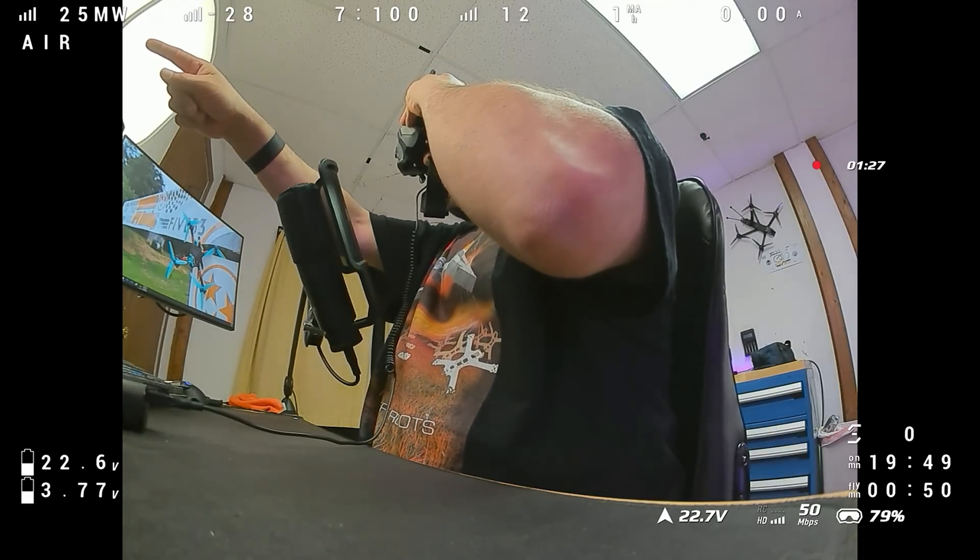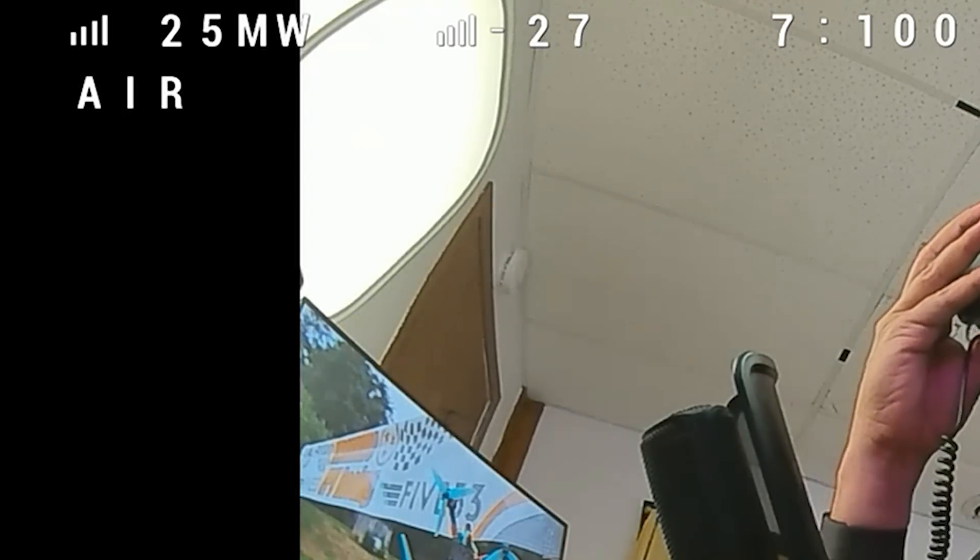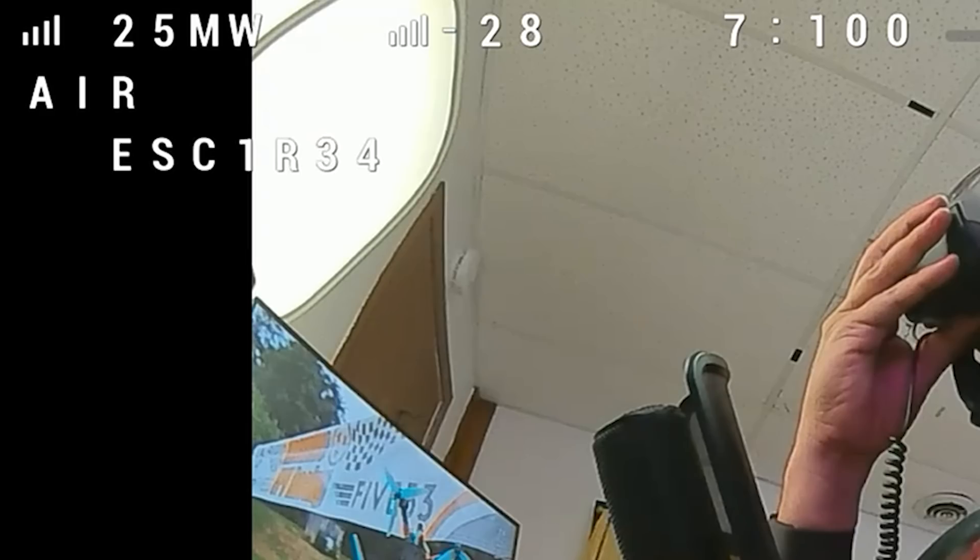I'm going to arm the quadcopter and I want you to look in the upper left-hand corner of the screen where it says 'air' — that's where my OSD warning element is going to appear. What I'm going to do is obstruct one of these motors with my fingers. Did you see it? If we go back and freeze-frame it, you should see the warning pop up: 'ESC 1 2 3 4,' except one of those numbers is an 'R.' The R is for RPM warning, meaning the motor's RPM is unexpectedly low — meaning the motor is blocked or jammed. If you want a visible warning that one of your motors is not making the appropriate RPM, you'll want to set this up.